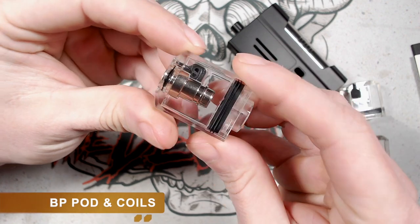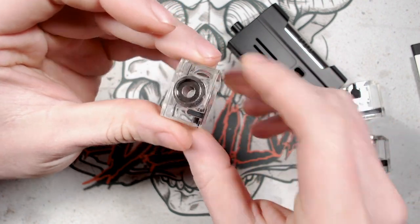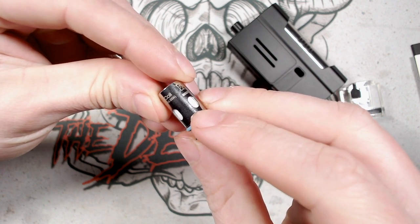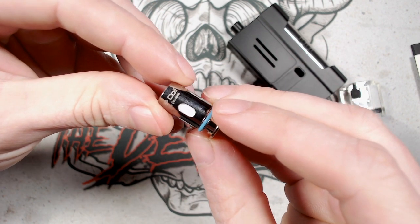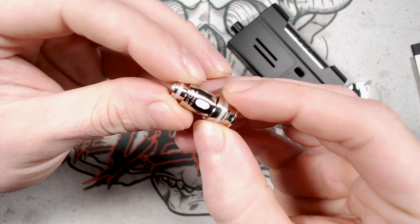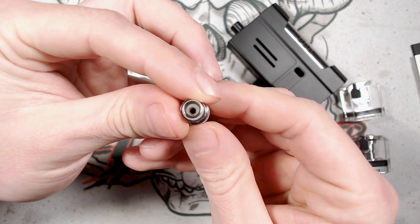Starting with the BP pod — it takes BP coils with a filling port on the side and the coil inserted at the base. The four included BP coils are: a 0.17 ohm 45–55 watt mesh coil, a 0.3 ohm 30–40 watt mesh coil, a 0.6 ohm 15–25 watt round wire coil, and a 1 ohm 10–16 watt round wire coil.